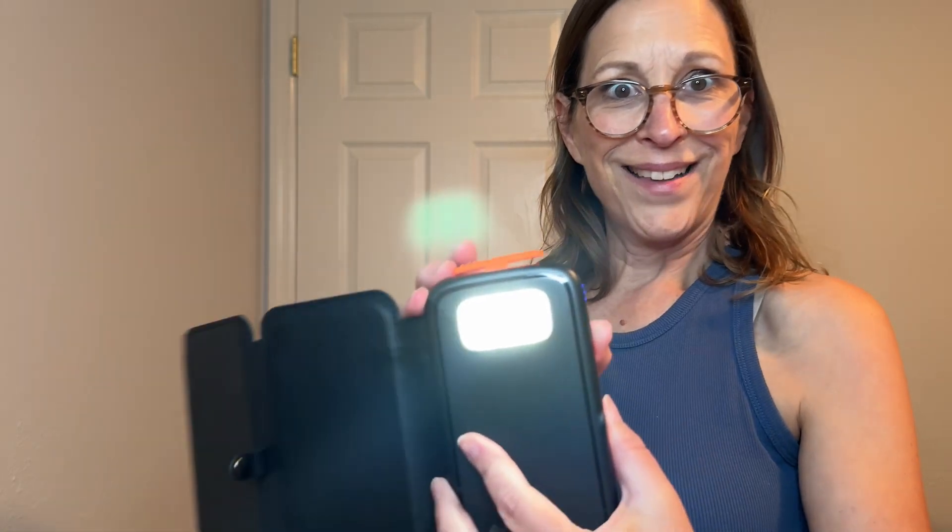The power bank itself is not too heavy, and it also has a three LED flashlight mode for reliable illumination during emergencies. The total weight of the battery pack is eight and a half ounces, so it's not too heavy to throw in your backpack on the go.